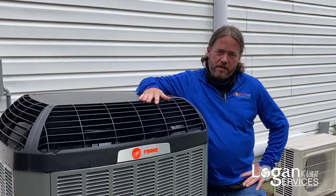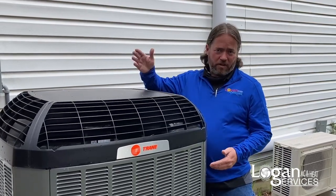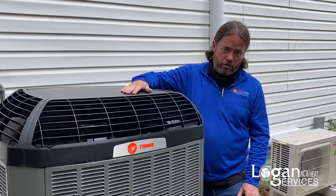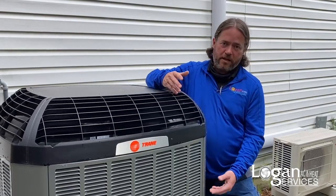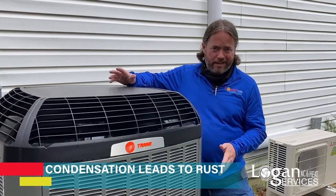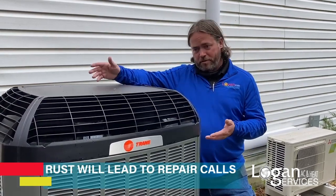The main reason is if you cover it all the way down — especially in Ohio with the fluctuation in temperatures, where it can be freezing cold in the morning and quite warm in the afternoon — underneath those covers it starts to condensate. Any parts in here that are corrosive can rust, and that's going to make that happen a lot faster, which means you could potentially be having unnecessary repairs.